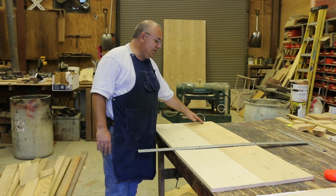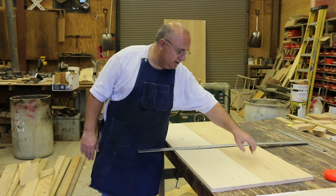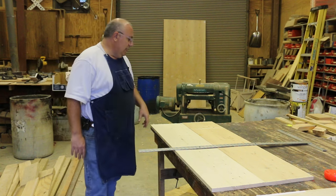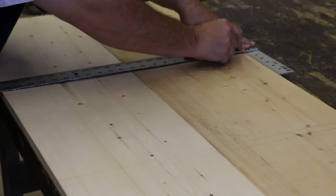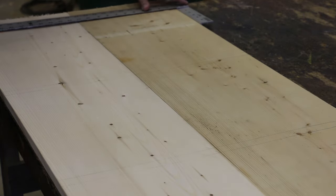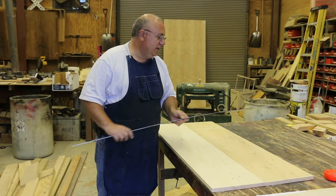I went through and measured where each one of these three-quarter-inch grooves are going to go. Three and a half inches from the bottom, three-quarters inches wide, then 15 inches, three-quarters, 15 inches, three-quarters, 15 — and then a three-quarter rabbet at the top. To do this I'm using a square used for drywall — you could easily use a regular framing square, just anything to get a straight line across. Now we're going to get ready to actually cut them with the router.